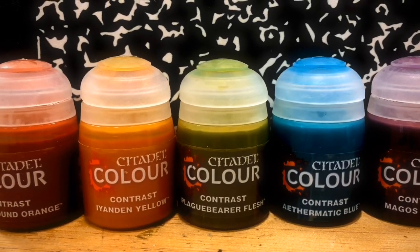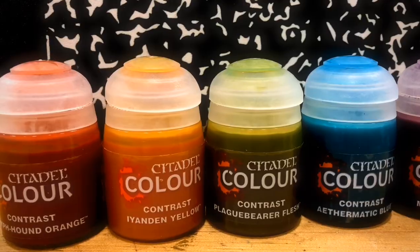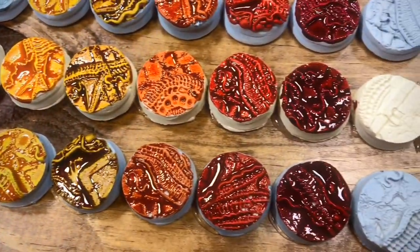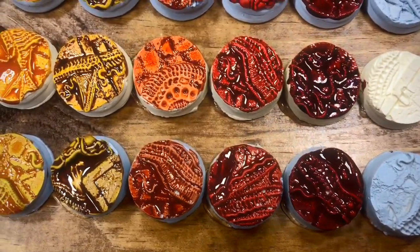The Citadel Contrast paints are finally here, and to show them off we created this sample board where we swatched all 34 shades on top of these textured circles primed with Grey Sear, Wraithbone, and Corax White.